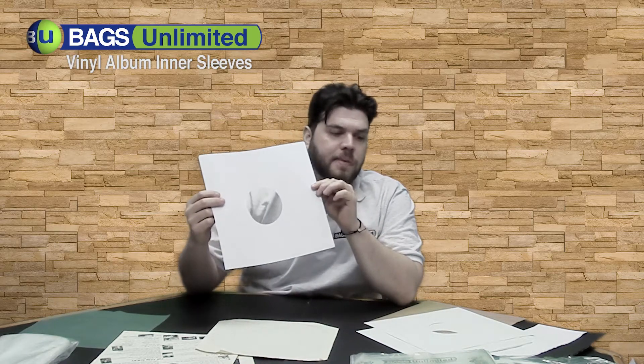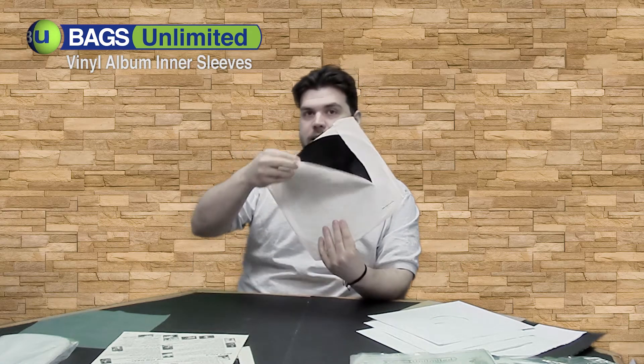Hey vinyl collectors, Matt from Bags Unlimited here. Today I want to talk to you about inner sleeve protection for your LPs. Whether you have an old worn out one like this with a nice big rip, or you have a collectible printed sleeve that you just don't want to see damaged, Bags Unlimited has all the replacement sleeves you're gonna need.